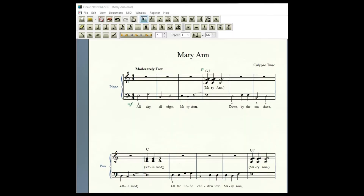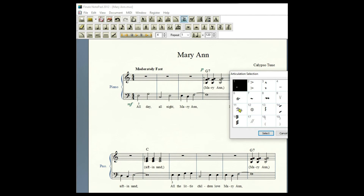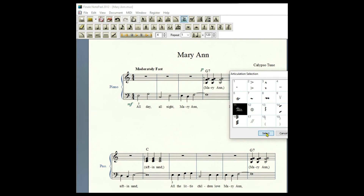Pedal markings in Finale Notepad 2012 won't look the same as they look in MuseScore 3 or in the textbook; however, they're just as effective and are okay to use. Start off by clicking the articulation icon. Let's say I want to add pedal to these two measures — I simply left-click, look at number 11 PED, click on that, then select and drag it down below.